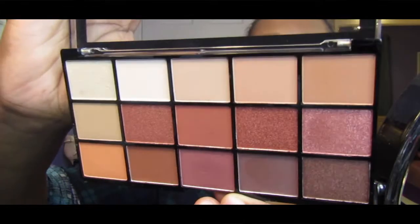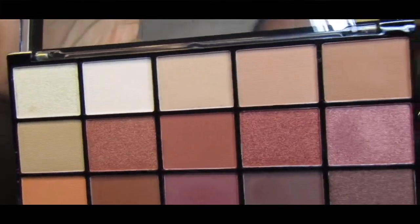For my palette I am going to be using the Makeup Revolution palette in Iconic Fever. It's got all these gorgeous colors in there.